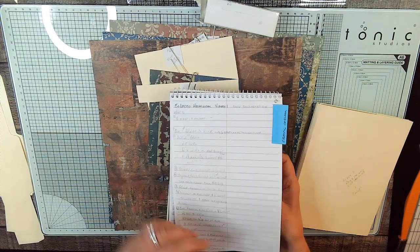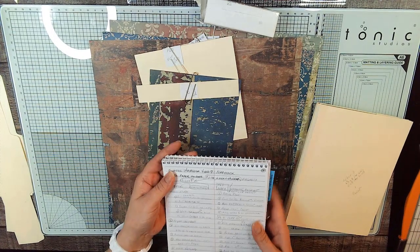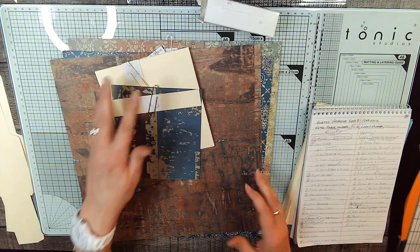So far I've pulled the papers that we need for this video.